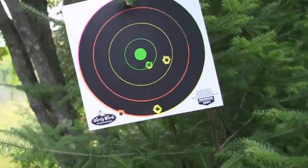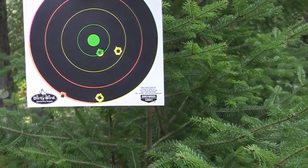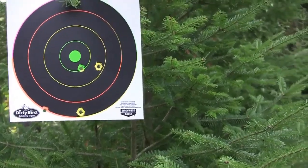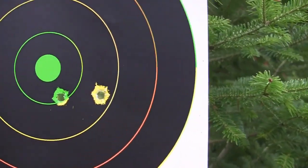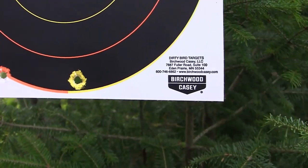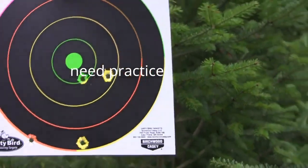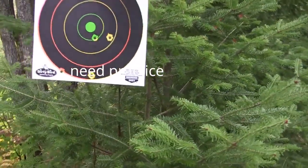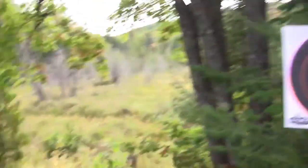Oh, I hit the paper four times, anyhow, out of seven. It ain't the best, but those two were pretty good. A little shaky shooting — I haven't shot it for a while. But that's it, the 357 Taurus titanium.